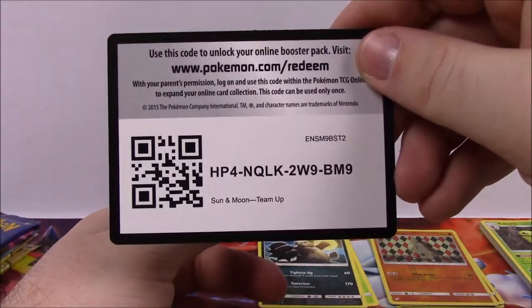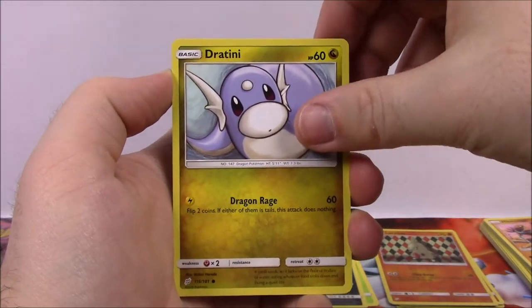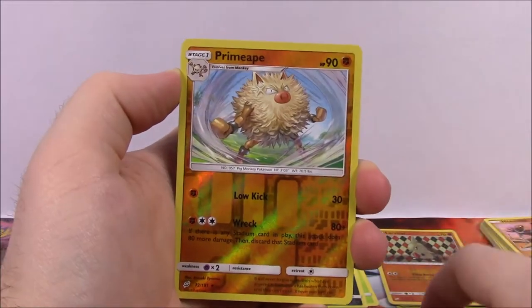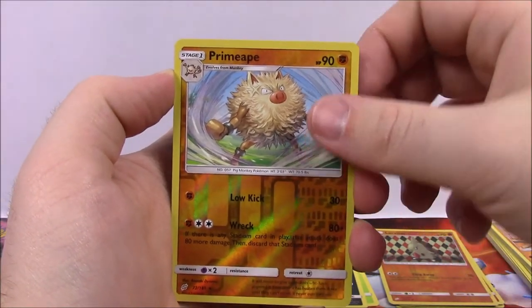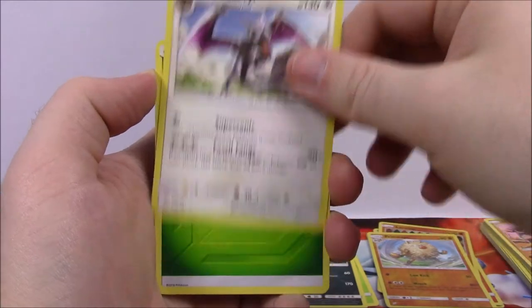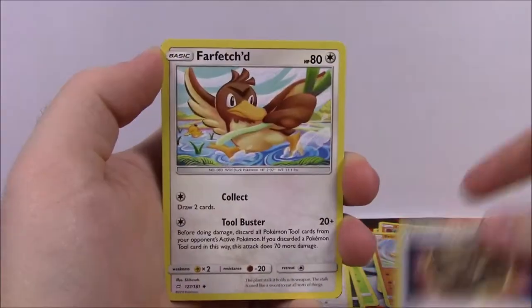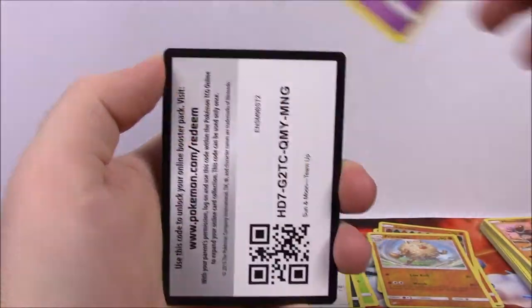Next pack: Voltorb, Weedle, Volibee — which looks funny — Dratini, I love that Dratini artwork, Zora, and Primeape as the reverse holo all flared out with fur and stuff, which looks cool. Aerodactyl as our rare — that is awesome. Then Grass Energy, Unidentified Fossil Trainer card, Farfetch'd, Tentacool, and the Code.